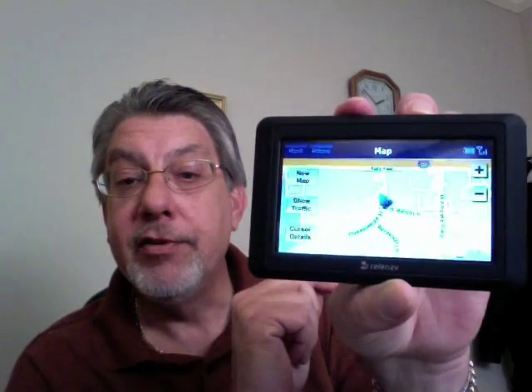GPS signal is weak, so it's not going to let me do that, but I can pull up the map for the destination. You've got zoom buttons — you can zoom in and out. Zoom in... zoom out. Overall it's pretty fast, it works, and the screen is easy to see.